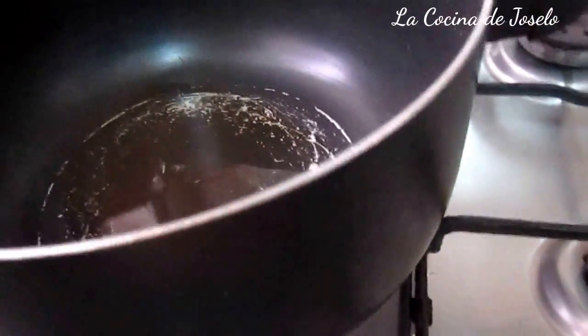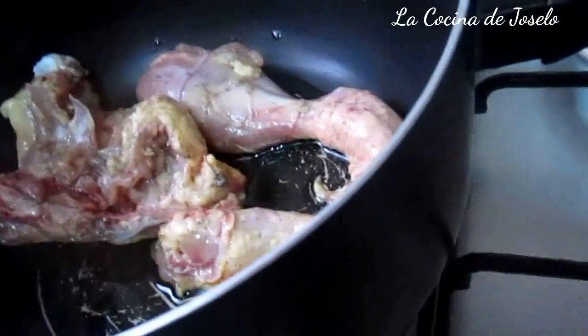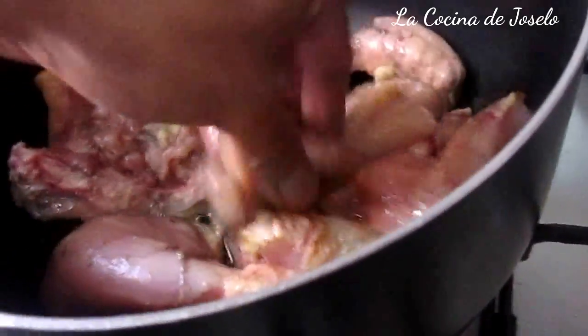Entonces vamos a echar sal y pimienta. Vamos a usar las manos limpias. Lo segundo que vamos a hacer es coger la cacerola u olla, encender el fuego, echarle el aceite — puede ser vegetal, yo tengo de oliva. Y aquí vamos a añadir estas presas de pollo salpimentadas. Las pongo así para que no salpique mientras estoy grabando. No tienen piel, recordad.